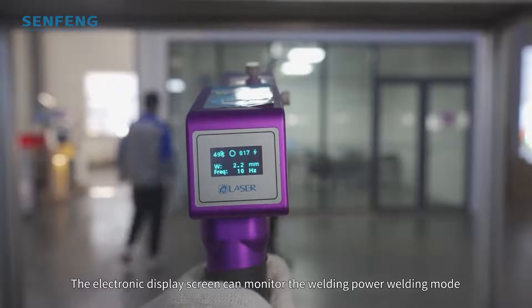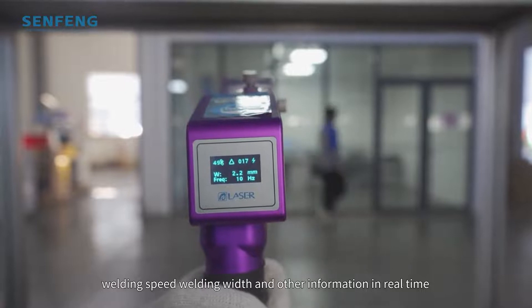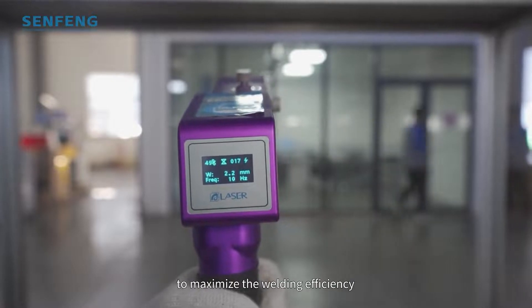The electronic display screen can monitor the welding power, welding mode, welding speed, welding weight, and other information in real time to maximize welding efficiency.